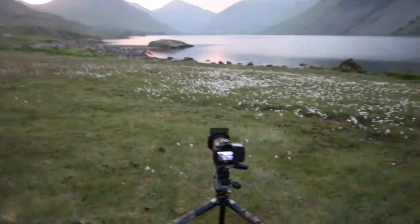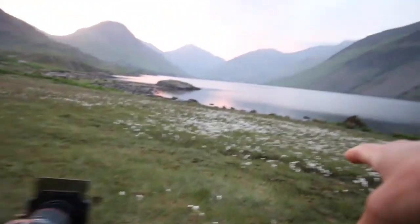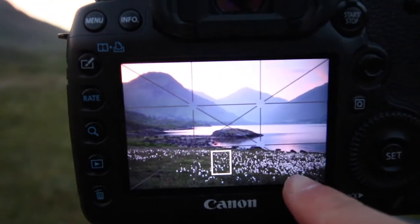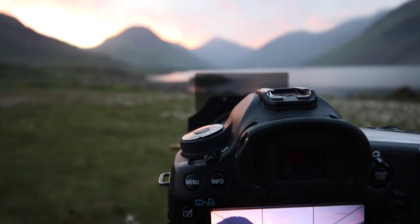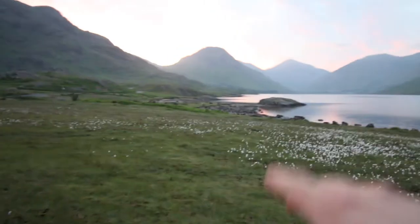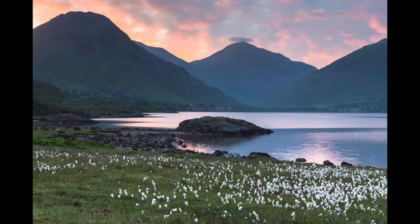I've set up the camera here and I'm getting this cotton grass in the bottom right-hand side of the picture, then you get this rock with mountains — it looks really nice. The sun is starting to come up behind the one on the left, Green Gable maybe. I think we're going to do the one that's in the middle at the back.